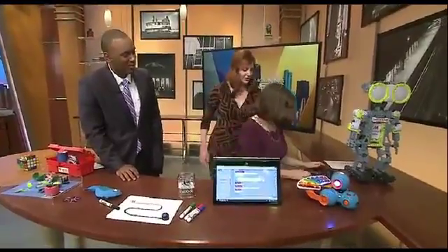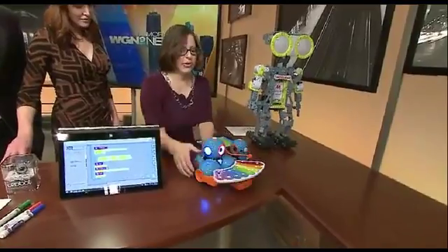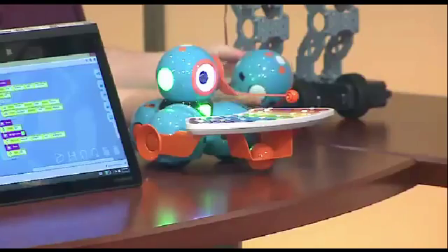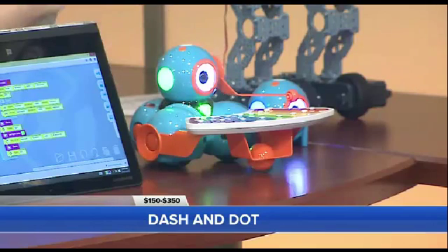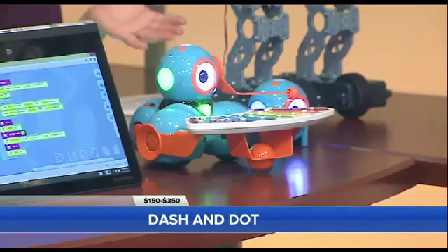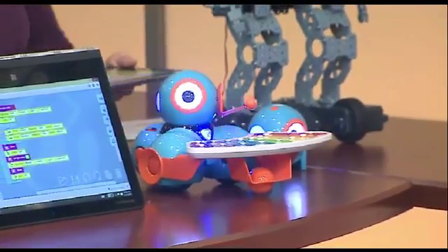Now we're moving on to DASH and DAT. These are child-friendly robots rated for kids ages five and up — some very child-friendly robots. They're fun, non-threatening, curved, so they're very inviting. You can use them like a remote-operated vehicle and just direct them to do things, or you can program them. There's a variety of apps you can use with these, including the Zylo app.